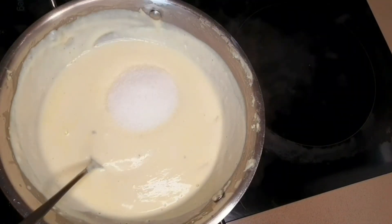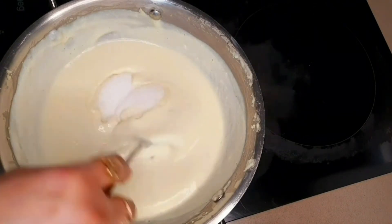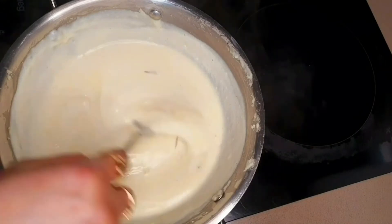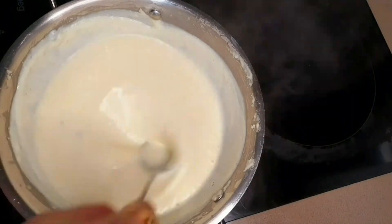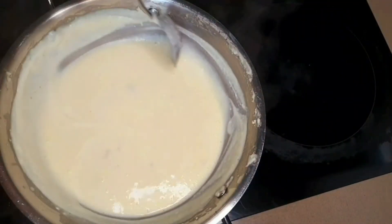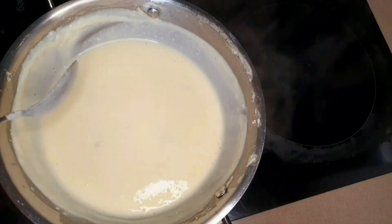Now adding the sugar — this is 50 grams. If you like your sweet to be sweeter, you can adjust. Just let it boil for about a couple of minutes and our Rabadi is done.